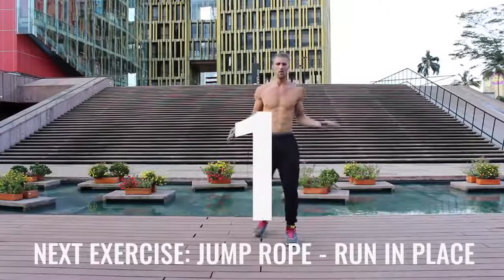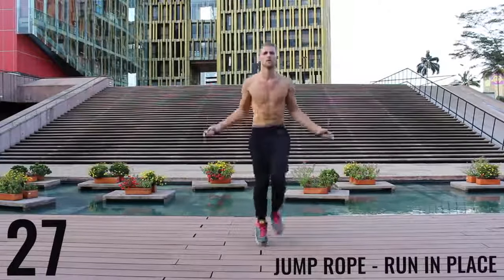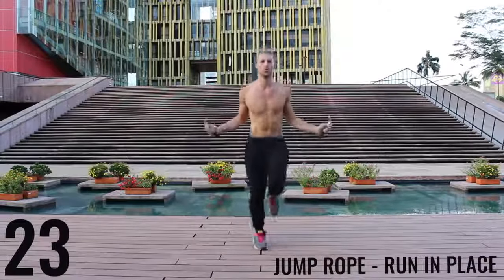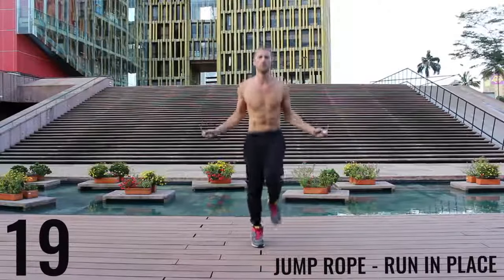You guys like that Zen Dojo behind me? Jump rope run in place. Do your best to barely be bringing your feet off the ground — you just want to spin that rope as fast as you can. Keep everything controlled, tight. Really just sprinting here. All out effort. Let's go.